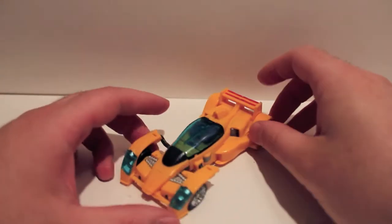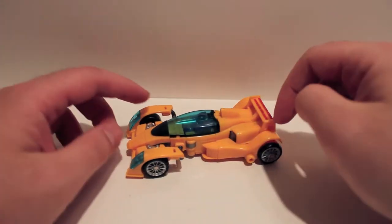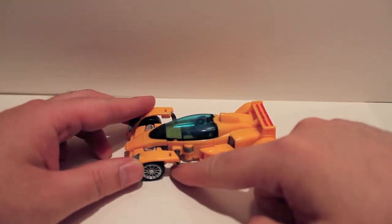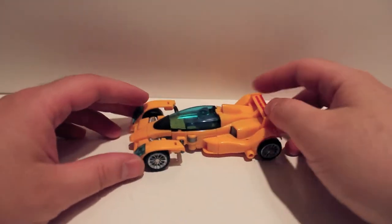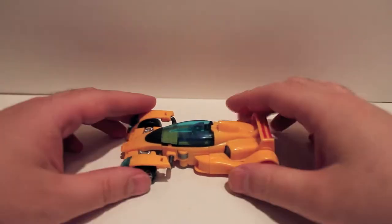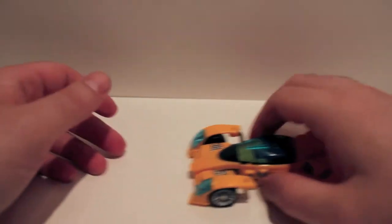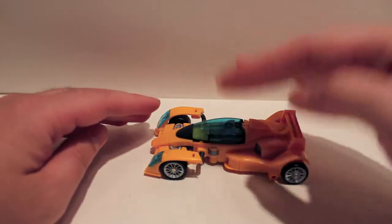First thing you'll notice if you know anything about the originals is he is missing a set of wheels. For some weird reason, the original had six wheels — three sets of wheels instead of two. There's an extra axle right here, so there's two front wheels on each side. They didn't do that with this one. It's been a slight point of contention, but it's fine. He does roll pretty decently. He's a lot lower to the ground.